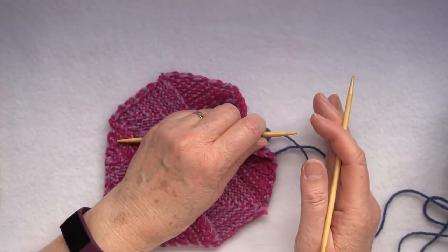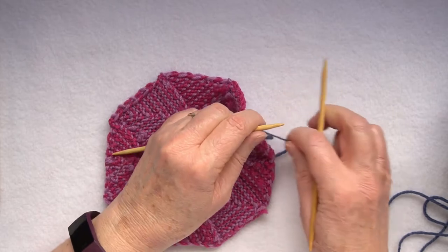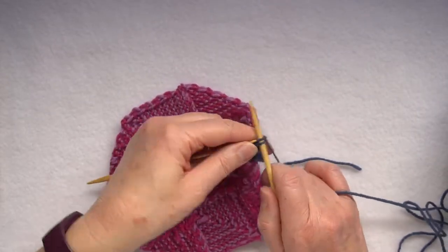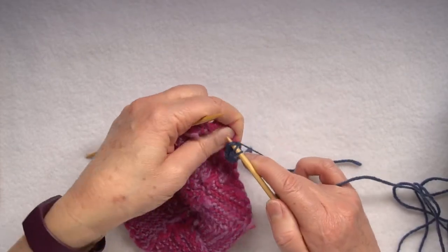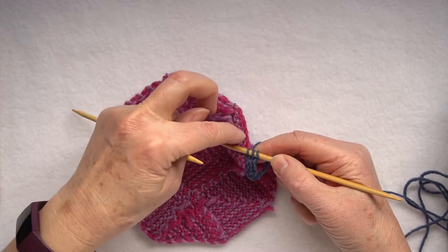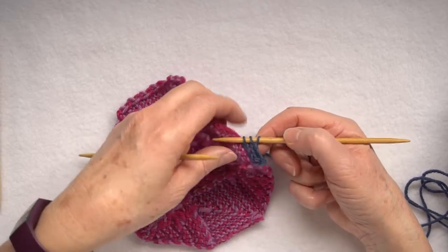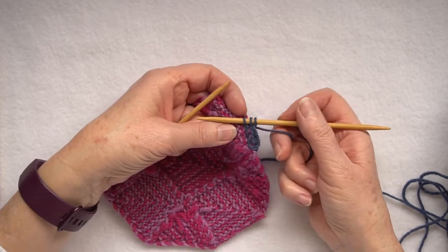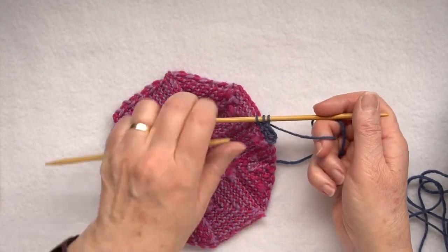You do have to swap the needle into the other hand, and when you do that be careful not to remove the needle that's holding the stitches. So again: knit two, slip one, knit through the cast-on stitch. This is where in patchwork knitting, if you've used the knit cast-on, you have a nice row of loops which makes it much easier to pick up your stitches.